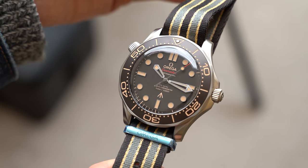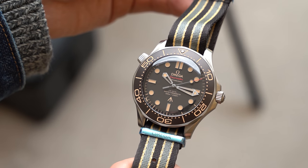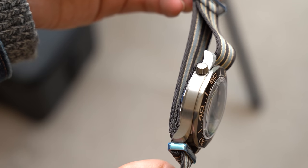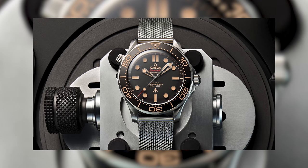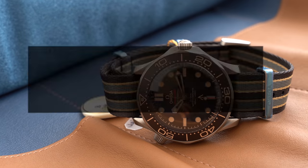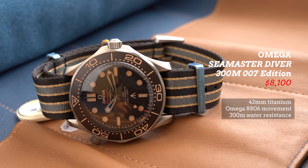They also made a decision that expedited the aging process. All of the lume plots and hands have a brown color — I definitely wouldn't call it custard, it's probably more chocolatey than anything. I happen to like that aesthetic, I think it's beautiful. And again, I'm definitely brought back to how comfortable this watch is. It does come on a bracelet as well in matching titanium. This example is without the bracelet. Without bracelet, the retail price is $8,100. With bracelet, it's $9,200.